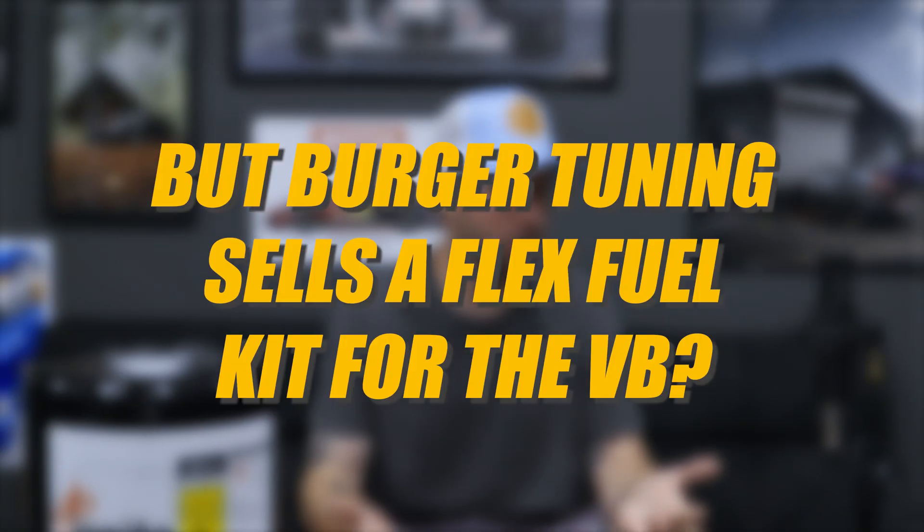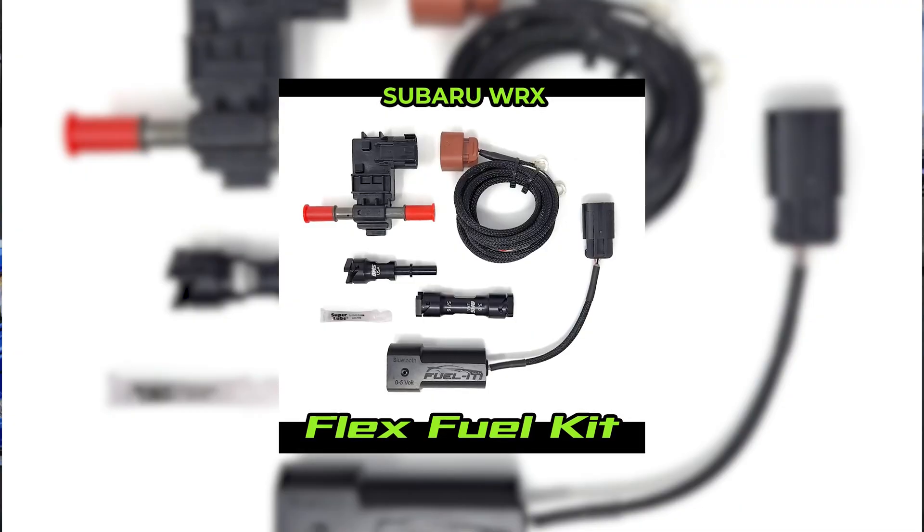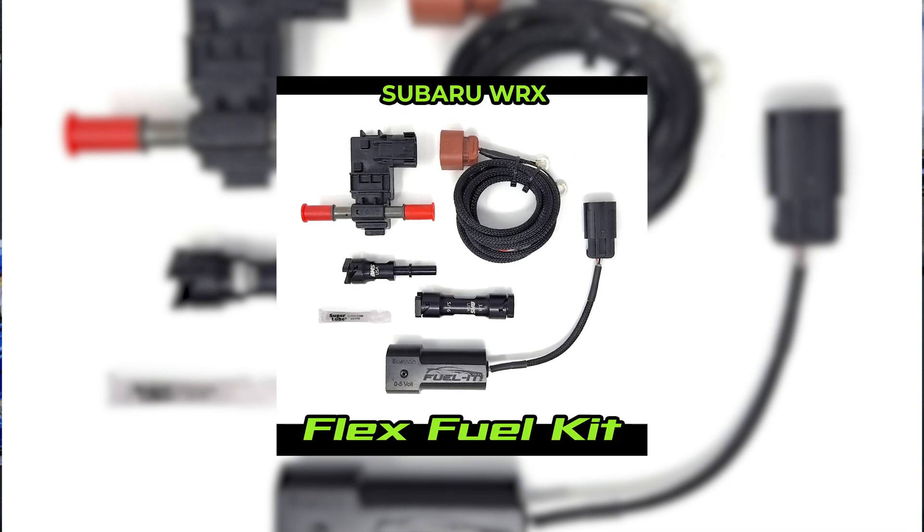Burger Tuning does sell a flex fuel kit for the VB, and this is where I find a lot of the confusion coming from — I think it's just down to the terminology they use for that kit. We had a local customer come in for a tune on their VB that had an Access Port and had purchased this Burger Tuning ethanol kit, or flex fuel kit as they called it. What this kit actually is, is just an ethanol sensor that reads the ethanol content going into the fuel feed line, with an app on your phone to monitor that ethanol content live. This is not flex fuel — it does not connect to the car's computer or the Access Port. It's simply an ethanol gauge. And no, you don't strictly need an ethanol gauge to run ethanol.